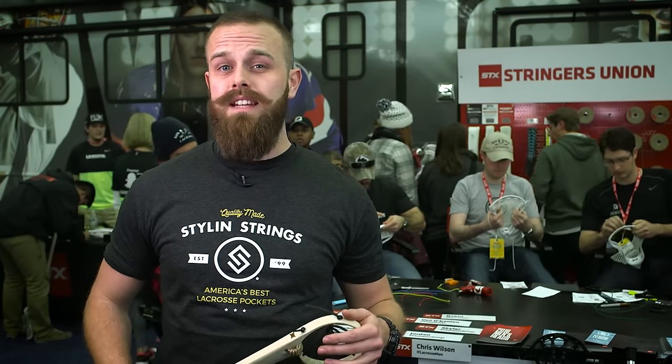When you think of Brooklyn Lacrosse, you think of Throne Lacrosse. When you think of Throne Lacrosse, you think of Joe. He's done a lot for the game, he's an excellent stringer, and here he is explaining this week's competition.